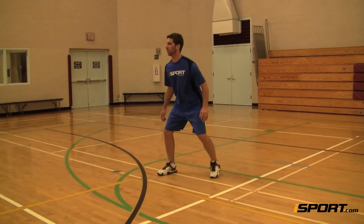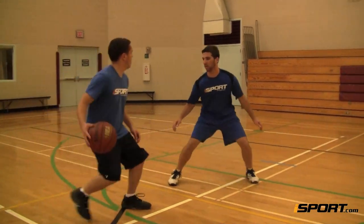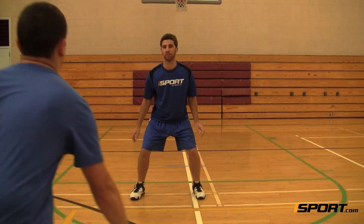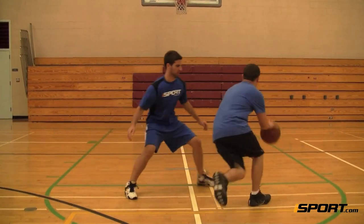When guarding a player on the perimeter, start about three feet away from that player. You can play closer, but the ball handler might blow right past you if you're not quick enough to keep up with him.